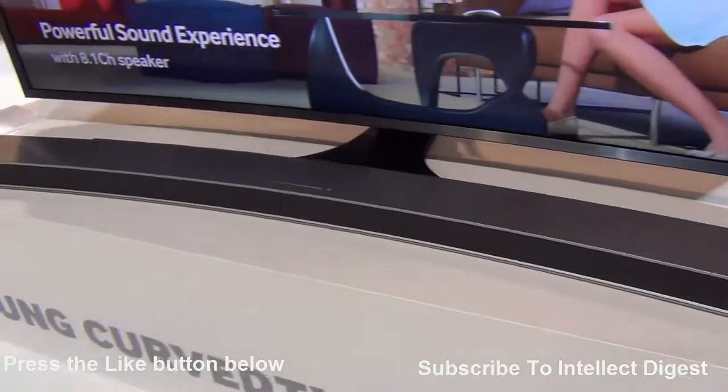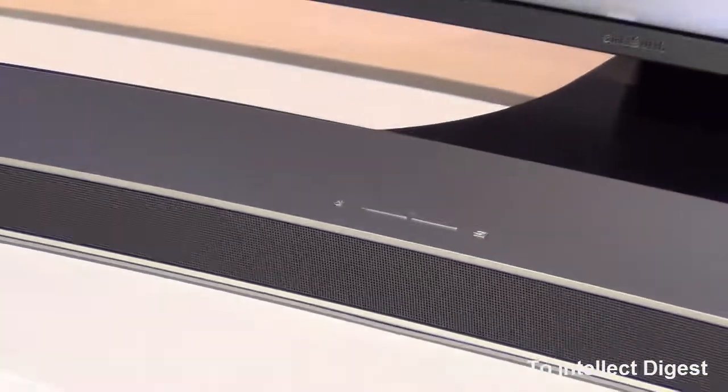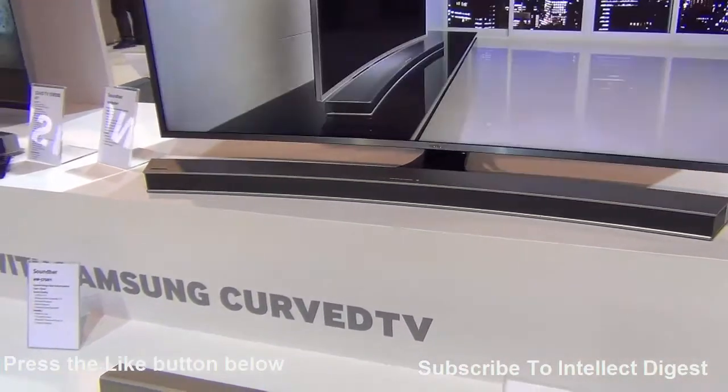I'll leave direct links in the description section below about these products so you can check out more about them and get to know more about the features. This is all we have on our quick hands-on.